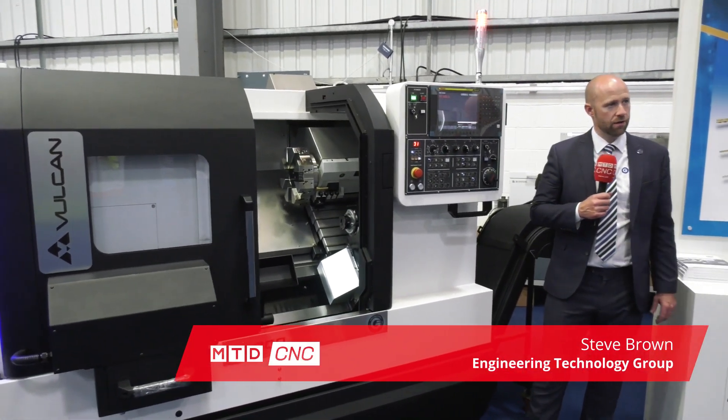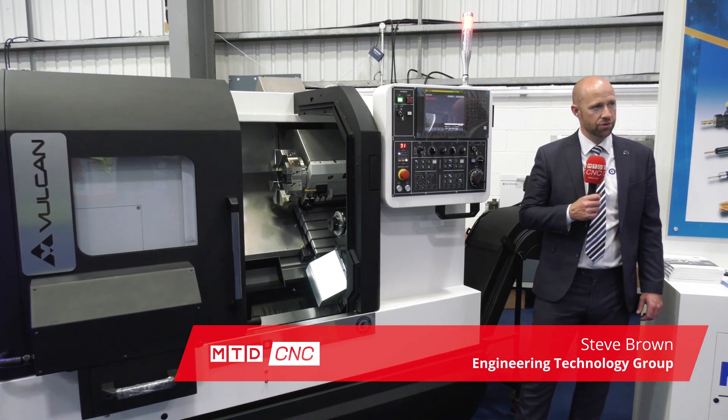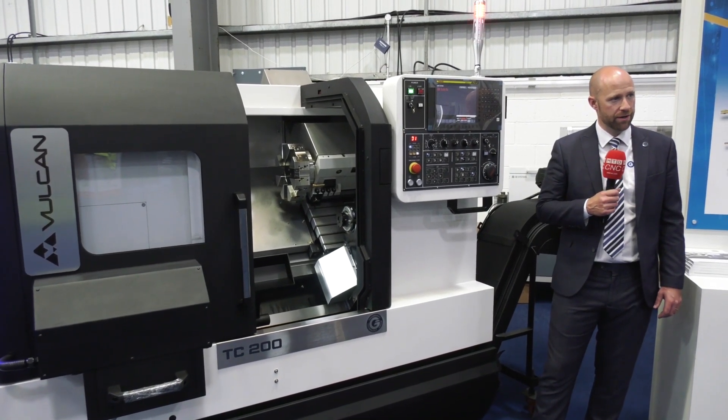The TC 200 is available in two variants: a six-inch or eight-inch chucker, and similarly in bed length — we have two variants, short bed and long bed.